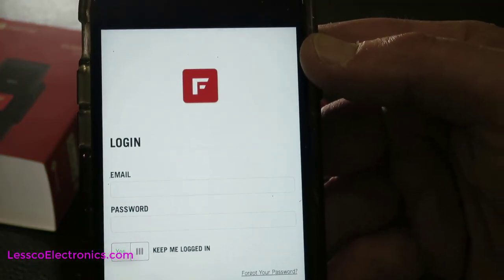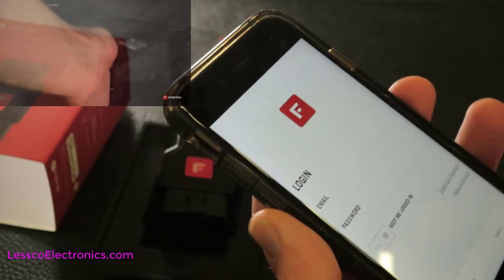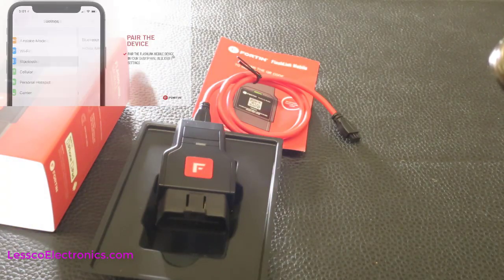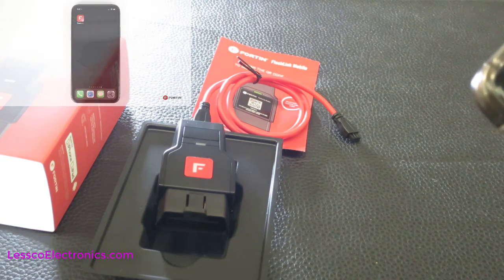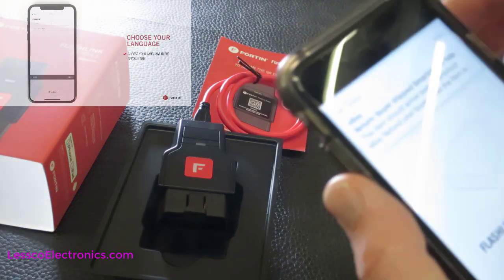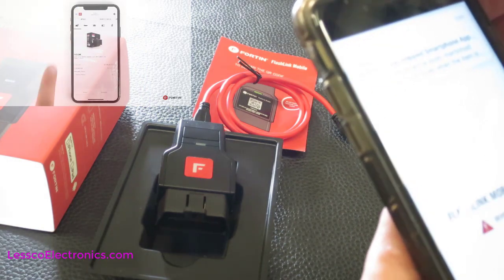If you didn't log in on your account already, you can create a new one, but I already have mine so I'm going to enter my information right here. This is useful because if you have favorites and you've done flashes in the past, you can just repeat them. There's an awful lot of that when doing installations.